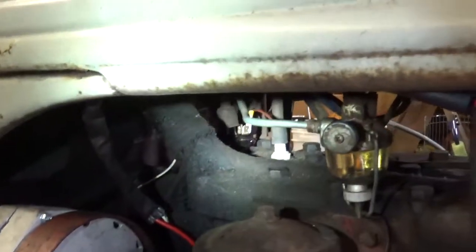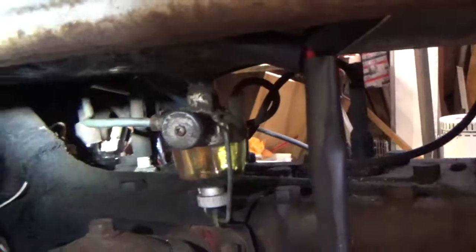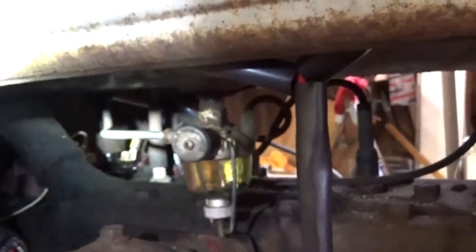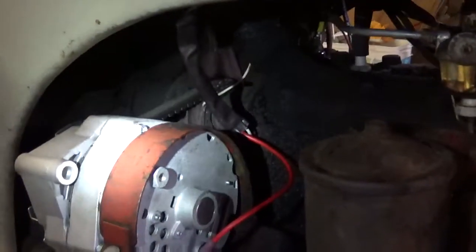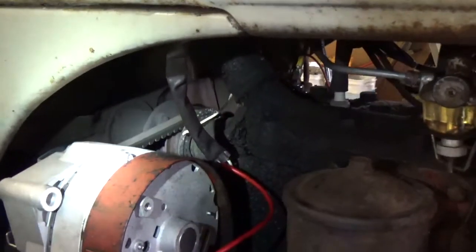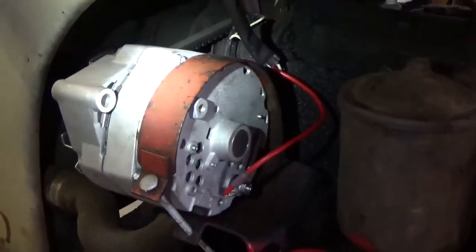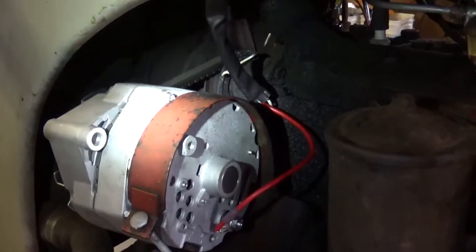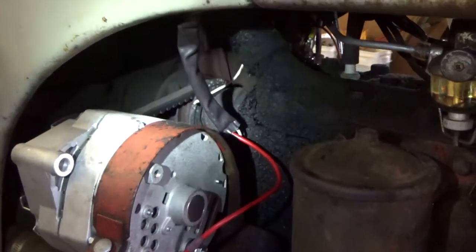So: solenoid, alternator, and your coil. Those are relatively easy to change out. Mounting your alternator is important, and how you mount it will depend on your machine and the type you have. But what I want to do more than anything is show you the wiring, because that's where I had my biggest problems.